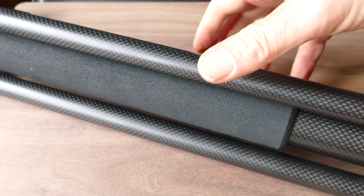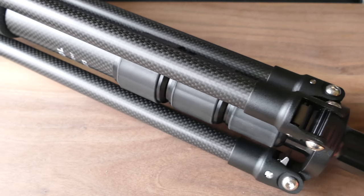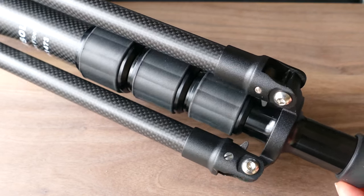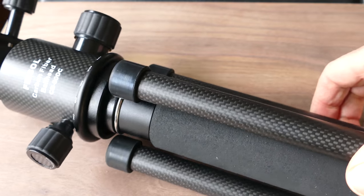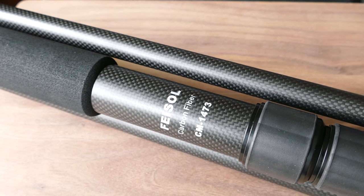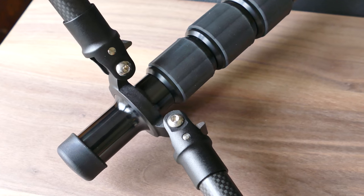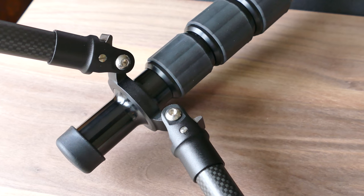You wouldn't want this in an environment where somebody is likely to bump into it, because it would be easier to knock this over than a regular tripod. But if you want something lightweight that can be used as a monopod, and there are places where they won't allow tripods, you can probably get by with bringing this since it operates as a monopod.